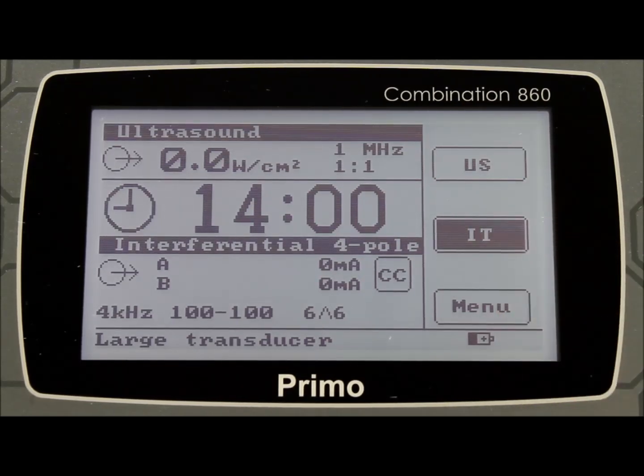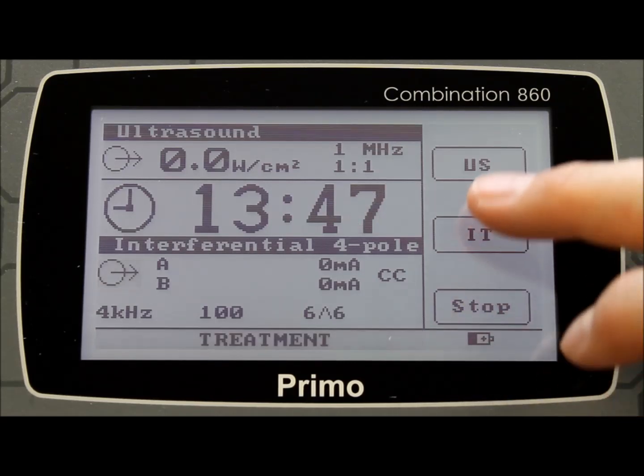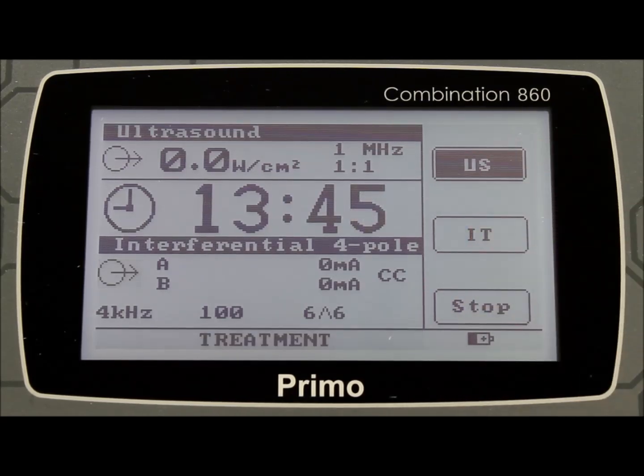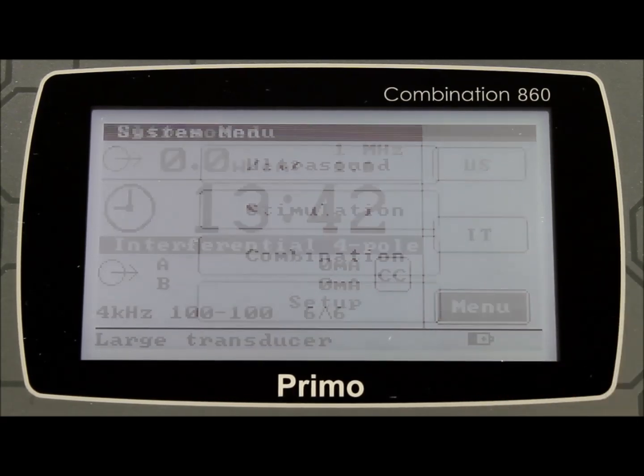Press the IT button, and then slowly increase the stimulation output. You will see the time start to decrease, and the output indicator increase. You are now able to bring the ultrasound in by touching the US button, and slowly increasing the output of the ultrasound. Once the treatment has stopped, the unit will provide a short beep, and the session is terminated. It really is as simple as that.